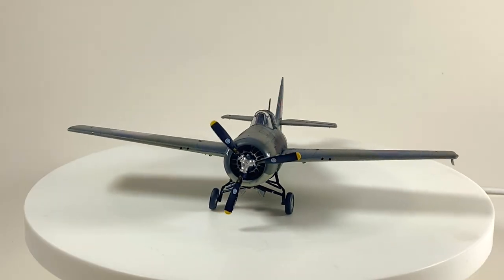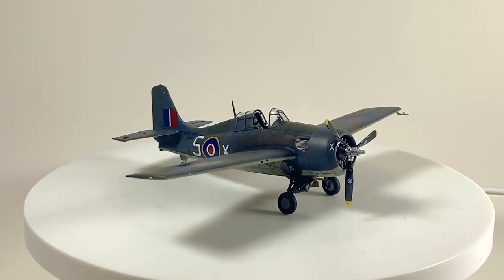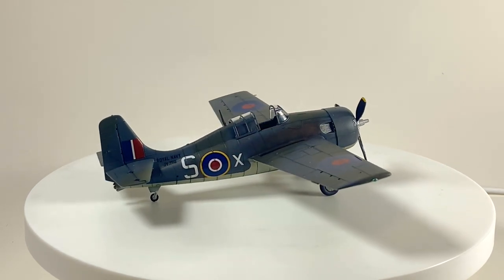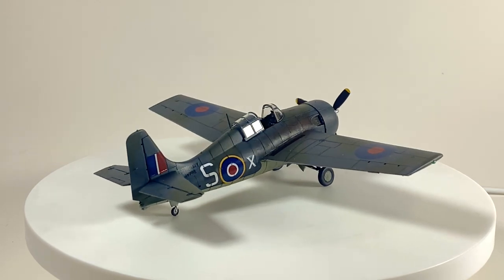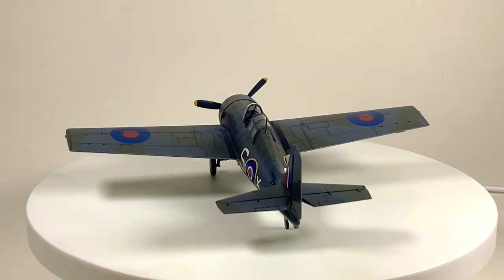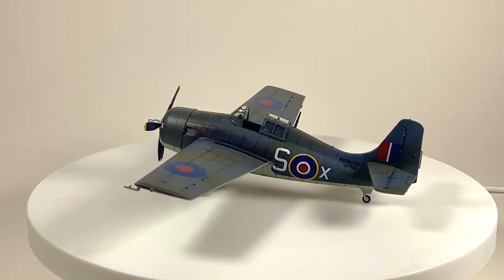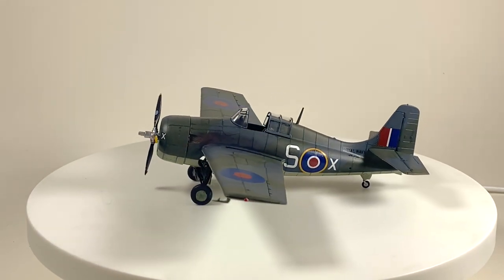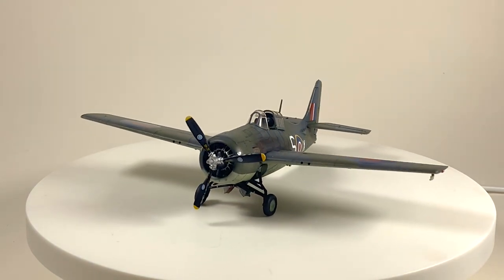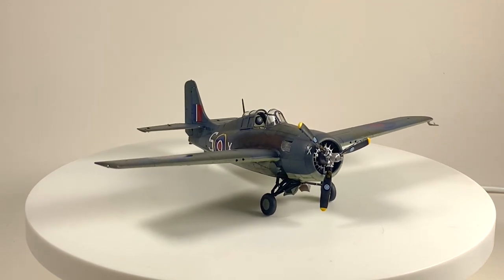Yes, it's a lovely kit of the Wildcat — or here, the Martlet. Most of the time the fit is good and the parts seem crisp and require very little attention. The undercarriage is really fiddly; there really must be a better design solution for this. It is a pity there's no wing fold option as it was such an integral part of the design of the Wildcat. The cockpit detail is good, and with the photo etch and decals it is excellent. Would I buy this again over the Airfix? Well, for the interior detail, absolutely. For ease of construction and the wing fold option, then no I wouldn't.